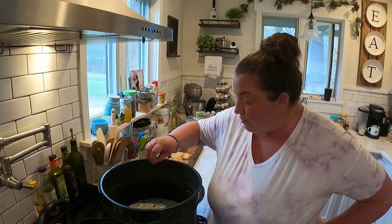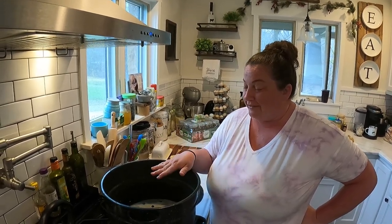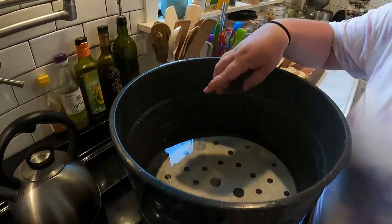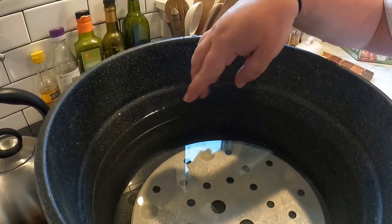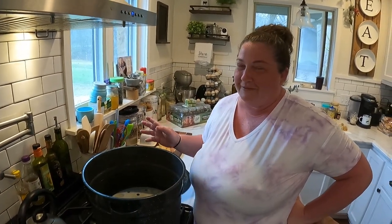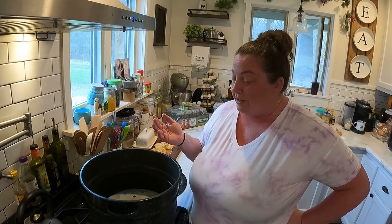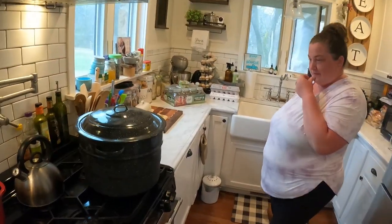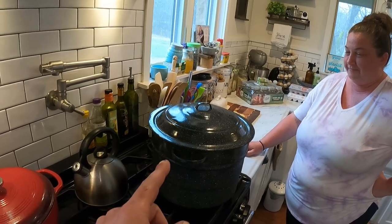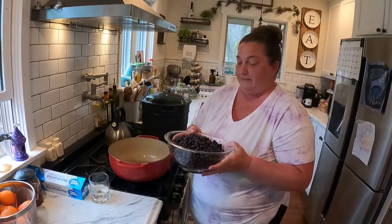When you're water bathing, you want your water to cover your jars by at least one inch — it's different from pressure canning. Don't fill it all the way because the water will rise when you add the jars. It's kind of a guess, but if you don't have enough water you can add more, and if you have too much you can take it out. Do this first because it takes a long time for that much water to get hot — start it while your jars are sanitizing.